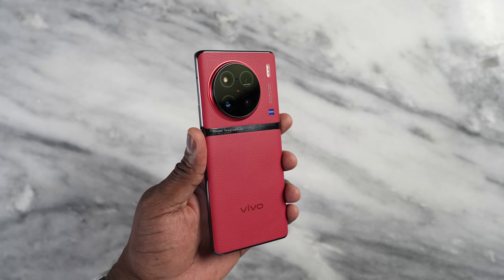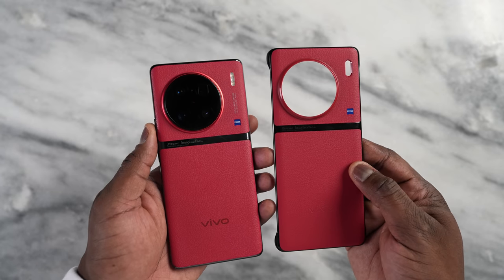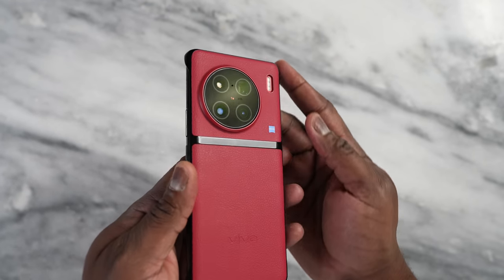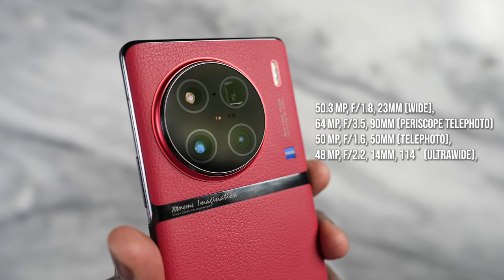Vivo has crafted this device really nicely. I love the faux vegan leather on here. I also like the fact that the case feels exactly like the back of the device, so putting on this case doesn't take away from the aesthetics at all. You've got a quad camera setup here, which is pretty cool, but we're not talking about cameras in this video.